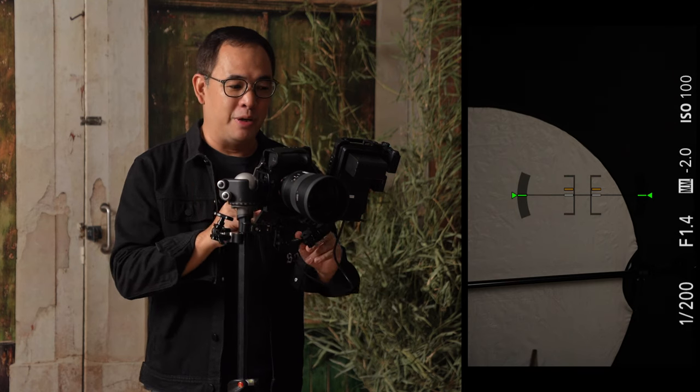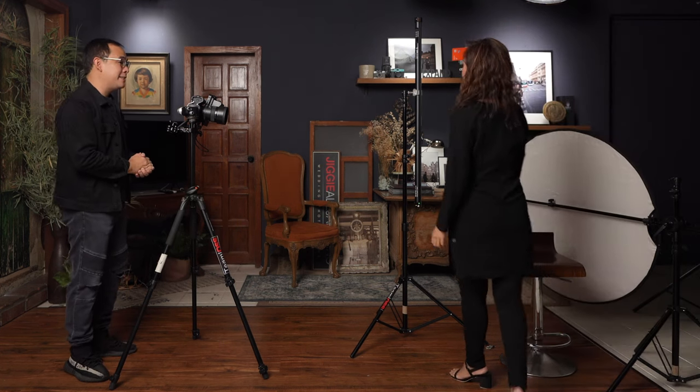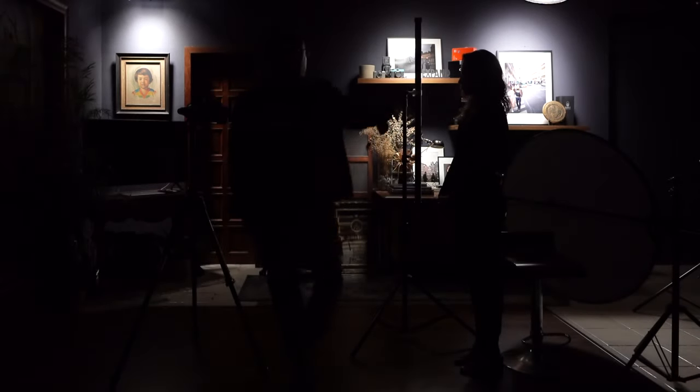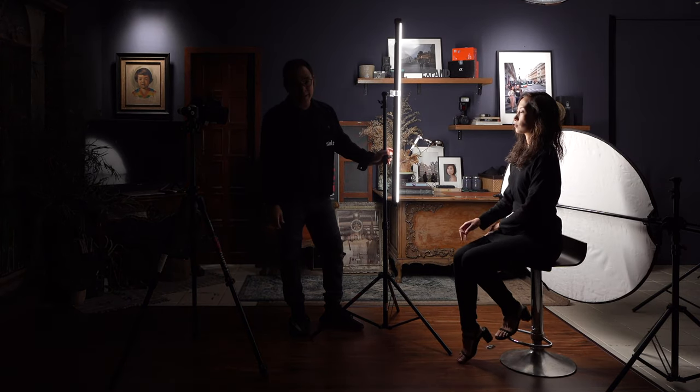The reason I set 1/200 is because we're shooting with just this continuous light. I'll turn off the ambient light so you can see how the Pavo tube works on its own. Let me call in my wife, Coco, who will be my subject for today. I'll also turn on the Pavo tube now. The Pavo tube is at full power at 5600K. Thanks also to our friend Mela Jimenez for virtually assisting Coco with her makeup today.